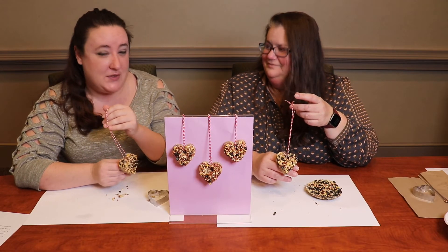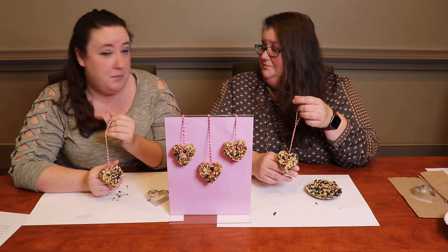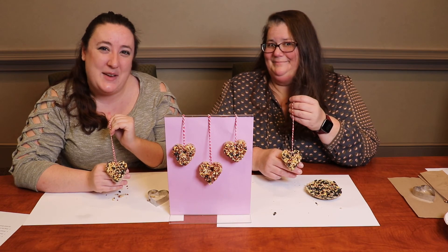Now that we have the string through the feeders, you can hang them on any tree or bush — someplace where you can see them and watch the birds have a nice little snack. We hope you enjoy this craft and we'll see you next time. Bye!